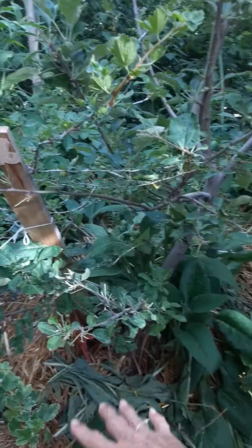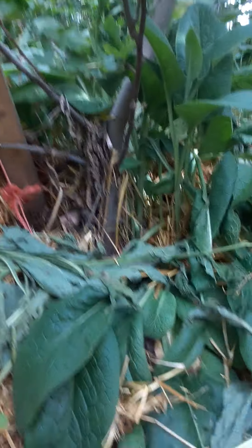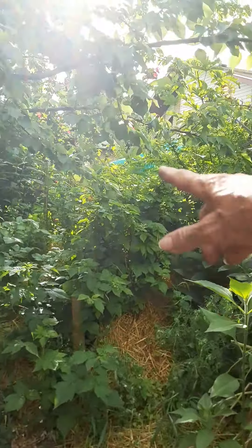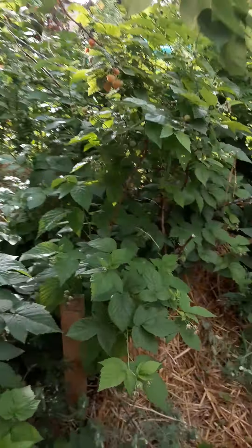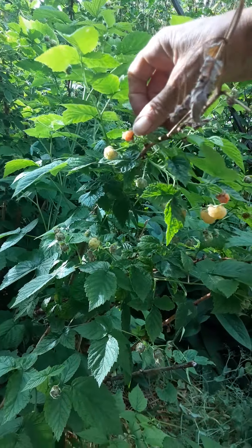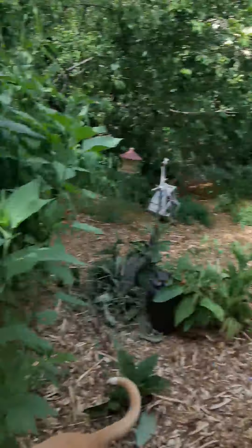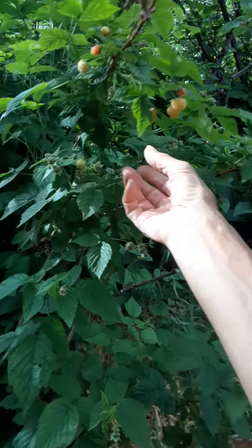You can see we just chopped and dropped some of the comfrey once the flowers are all done, and then we give those minerals to the tree. And we're behind the row of golden raspberries here — they're just starting to ripen, so this will be the very first one you get to taste.